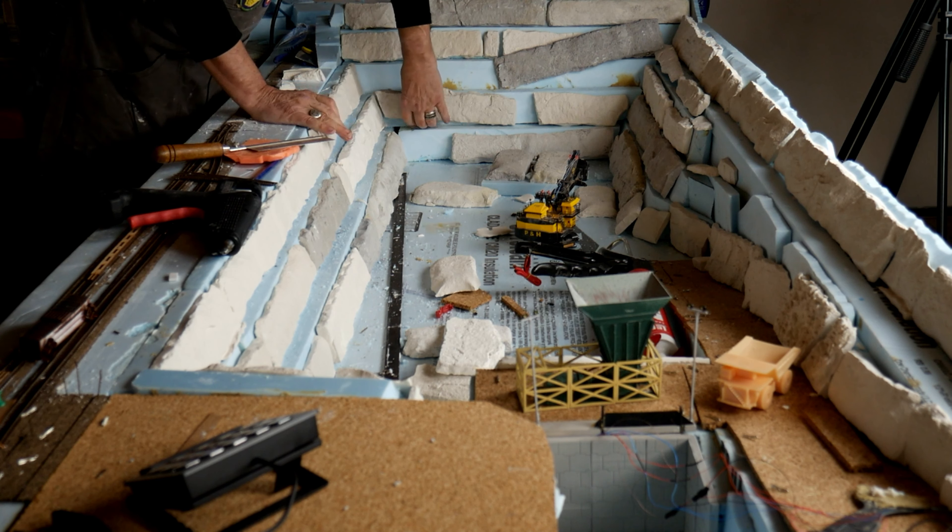I'm glad I didn't glue that — I'm going to have to put that back together.